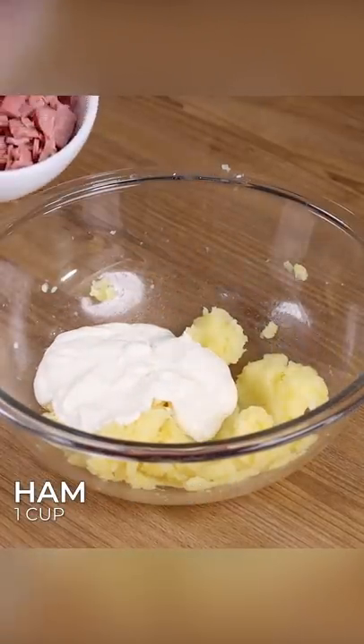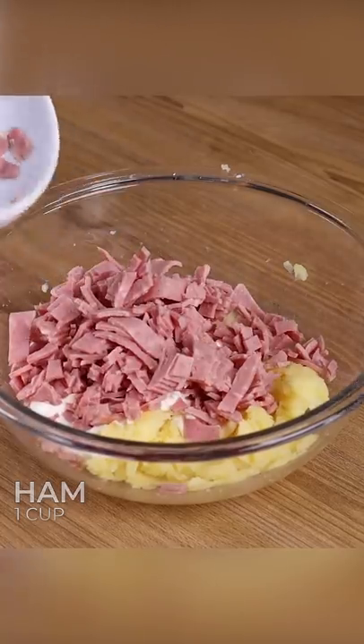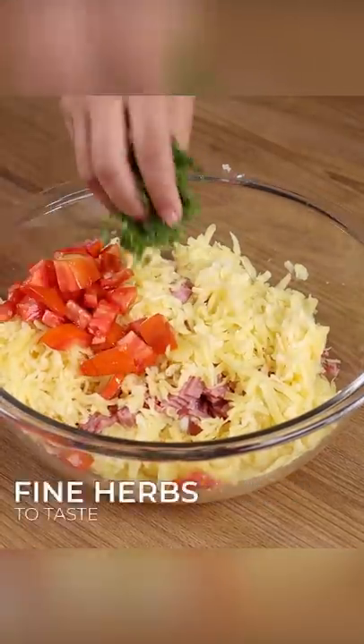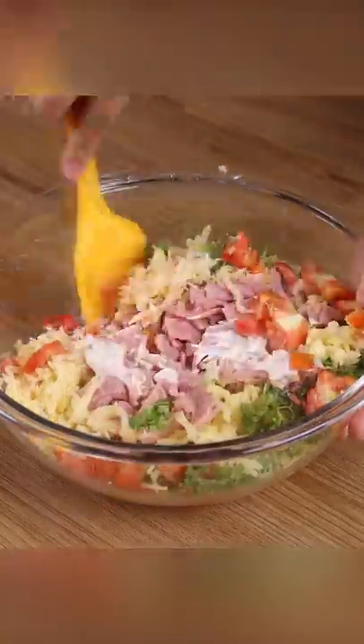Add to our stuffing one cup of heavy cream, one cup of ham, one cup of grated mozzarella cheese, one chopped tomato, fine herbs to taste, and stir to combine.